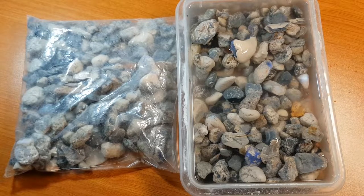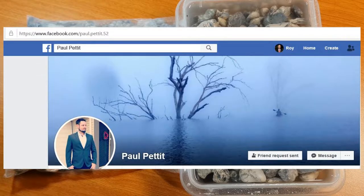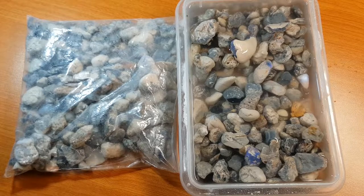This is from the Facebook seller Paul Pevitt. You may have come across him if you monitor some of the Facebook rough opal selling pages. He is a miner, so buying direct from a miner you're always cutting out that middleman, and it does lower the price for all of this.